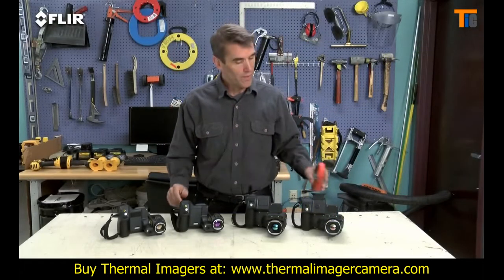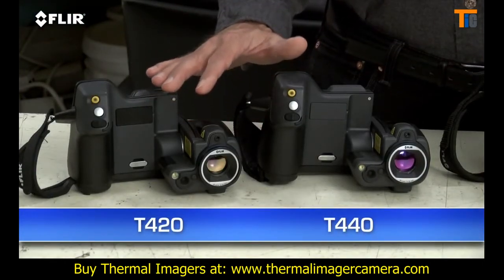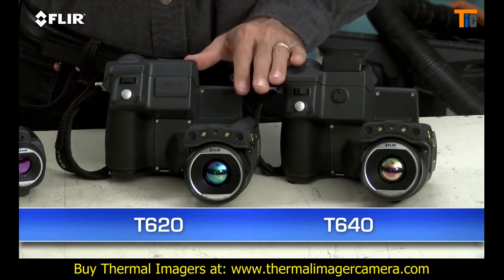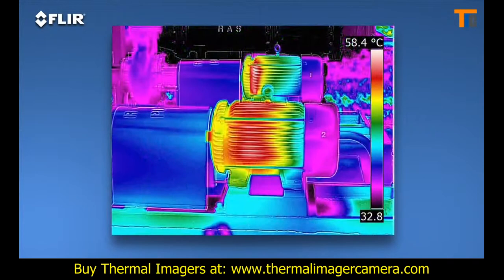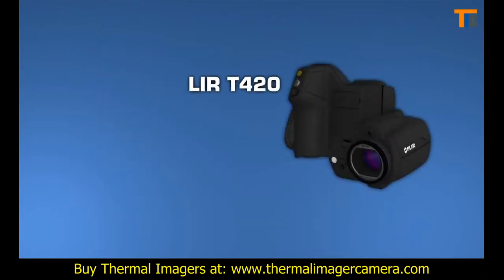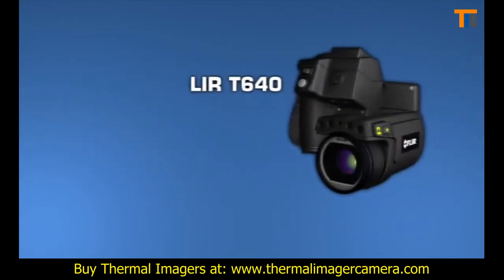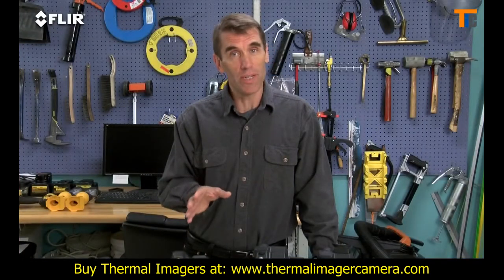There are four T-Series models: the T420 and T440 with a high-res 320 by 240 thermal detector, and the T620 and T640 with FLIR's 640 by 480 array — the highest resolution offered in their handheld cameras. That's 307,200 pixels for the best detection, pictures, and measurements, particularly on small objects farther away. T-Series cameras also offer the broadest temperature ranges, up to 2,000 degrees Celsius with the T640. Sensitivity also increases as you move up each model, helping you see subtler temperature rises — important when just fractions of degrees can matter.